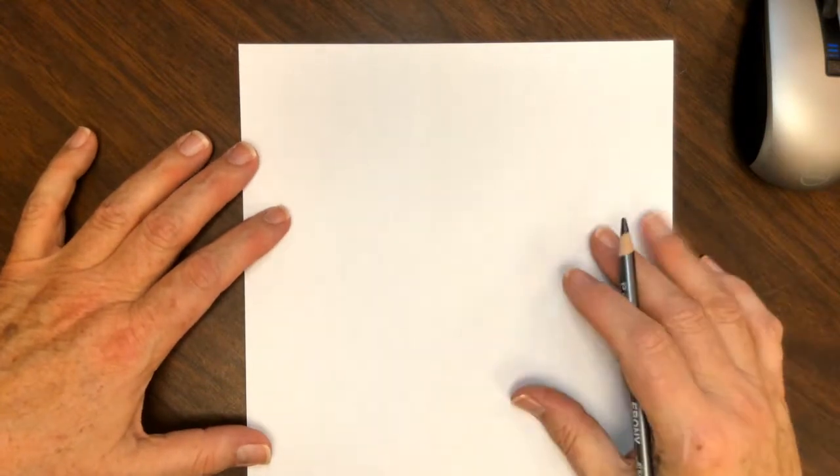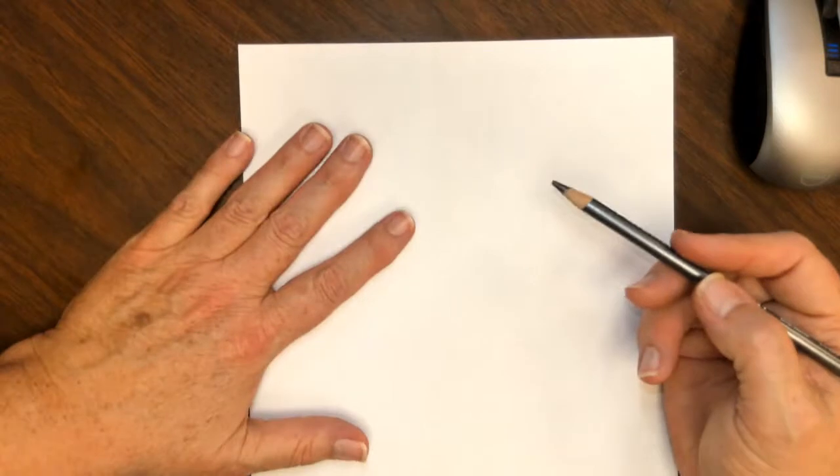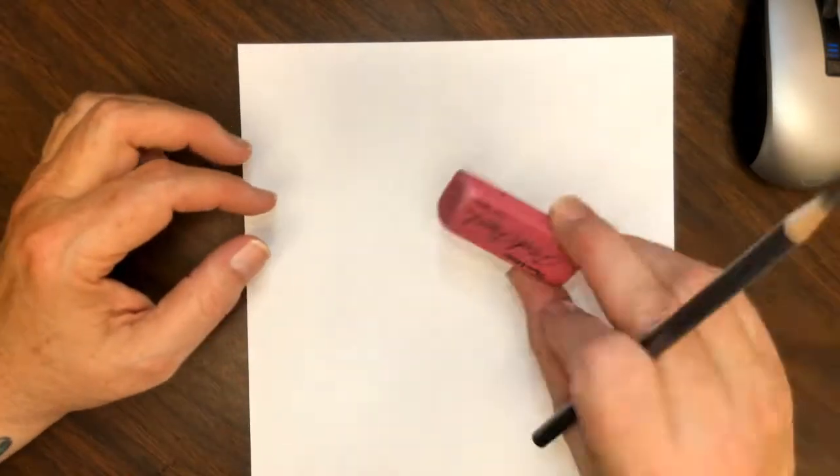Hi guys, today we're going to draw Molly from the Bubble Guppies. This was requested by one of my awesome artists in Mrs. Pope's second grade class. So grab your pencil, grab paper, grab an eraser — I've got a pink one today.